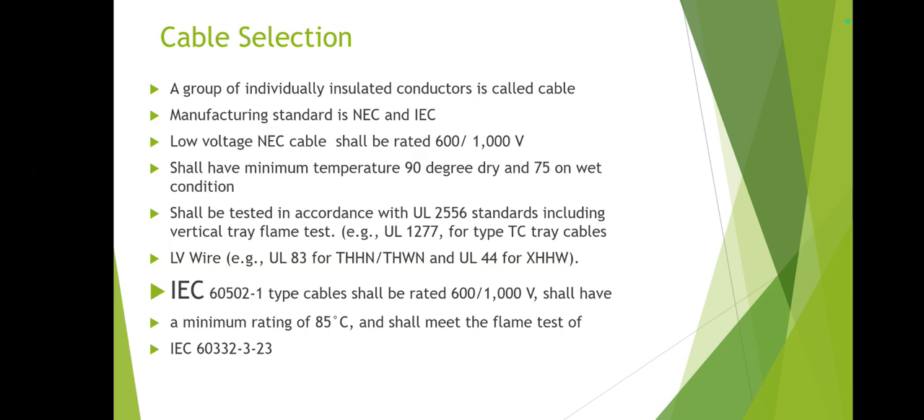The upper insulation should be UL listed. Standard LV wire types used for wiring include THHN, THWN — these are UL listed under UL 44. For IEC cables, the manufacturing design standard is IEC 60502-1. IEC cables have a temperature rating of 85°C and must also be flame tested; the IEC flame testing standard number is IEC 60332-3.